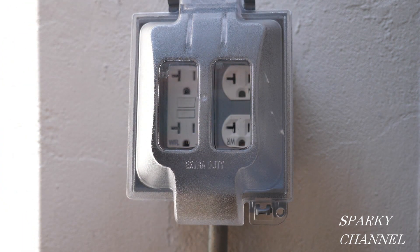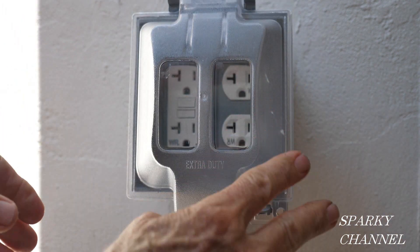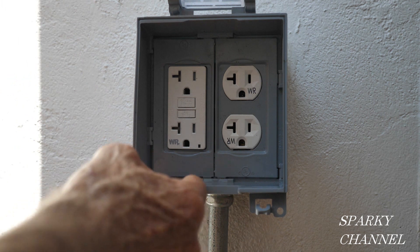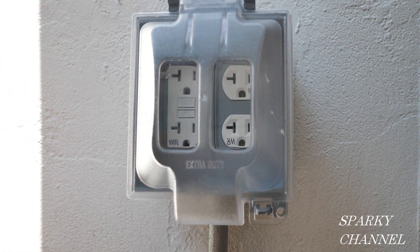It closes up like that. You want to open it, you just open it like that, and you have a space right here for extension cords. So you can plug them in, leave them plugged in, and close it up.